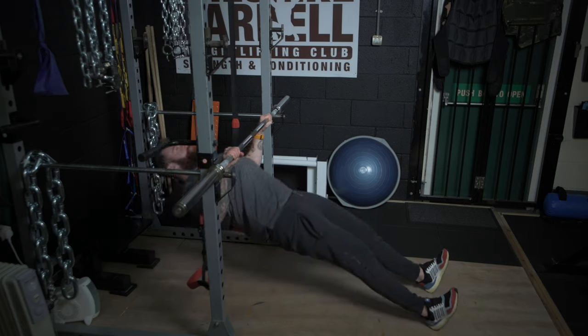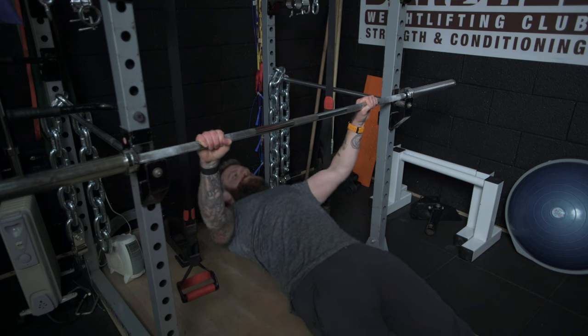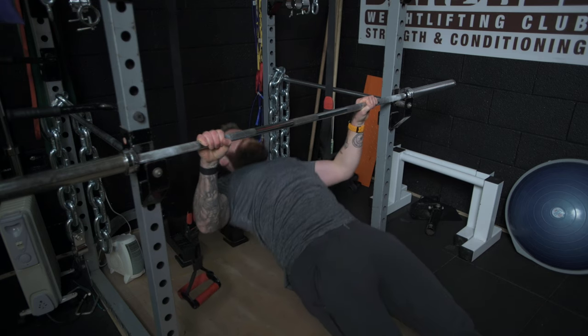The setup of this exercise involves you lying beneath a barbell, typically within a squat rack. Your hands should be roughly shoulder-width apart but can be narrower or slightly wider depending on your body type.